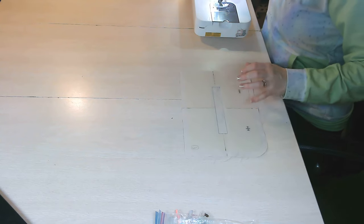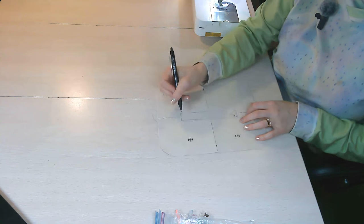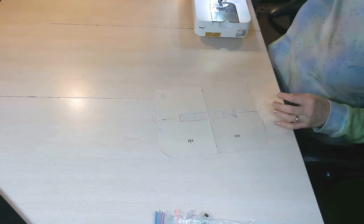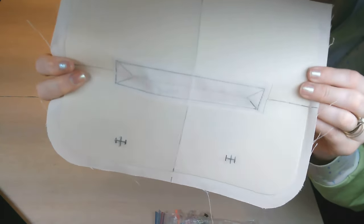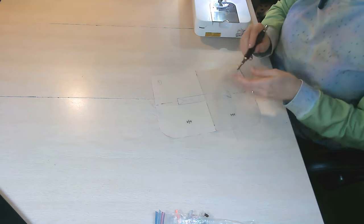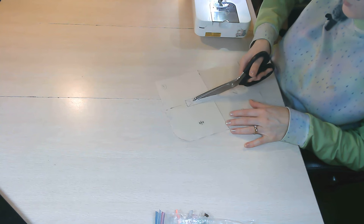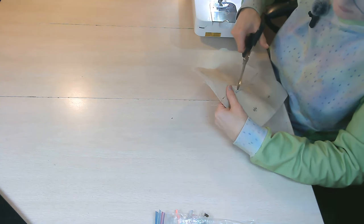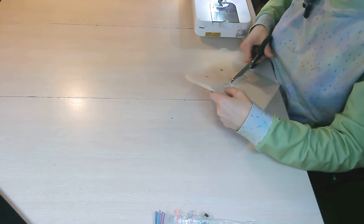At the corners, bring your stitch length down to zero, take one stitch, then return to your normal stitch length before turning the corner — this gives you really nice corners. Don't forget to backstitch at start and stop. Remove the tape. Now take your fabric-safe pen and make little triangle marks in the short edges at the corners — the pattern gives a measurement for how far these triangles will go — and draw a line down the center. It'll look like a Y shape when viewed this way.